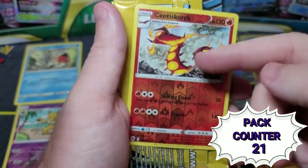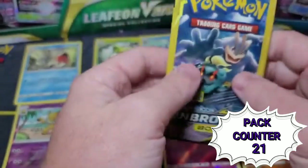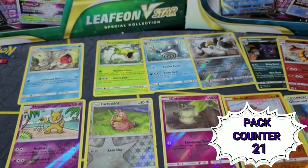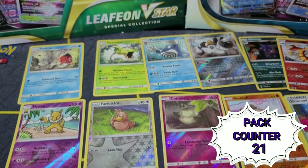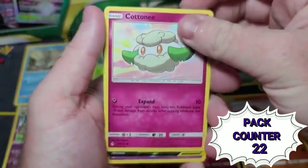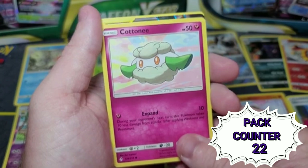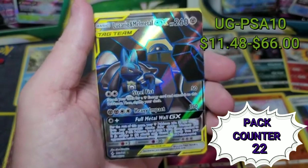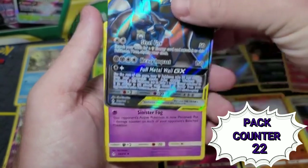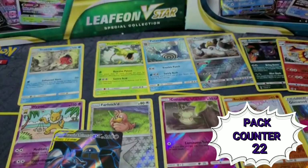This bonus card is a reverse rare Centiskorch — actually I think I might have that one. Centiskorch always seems to have really similar art. Two more Unbroken Bonds. We got Cottonee and — what I believe is — Lucario and Melmetal! Dang son, where'd you find this? This is the best card I've pulled so far. And then Haunter. I'm going to look up what that Lucario and Melmetal card is worth and post that in the video.